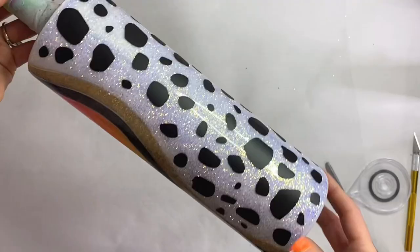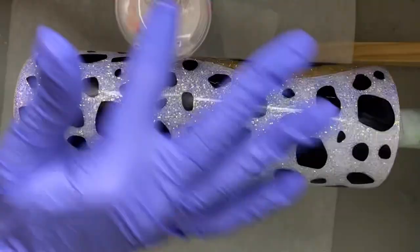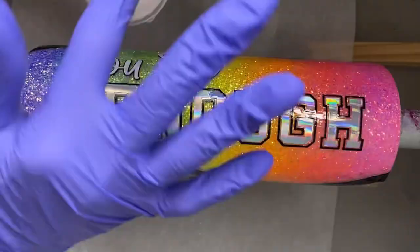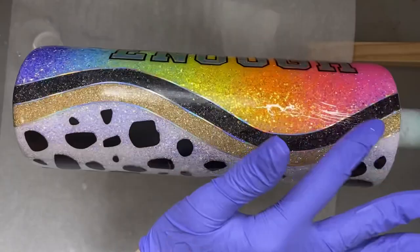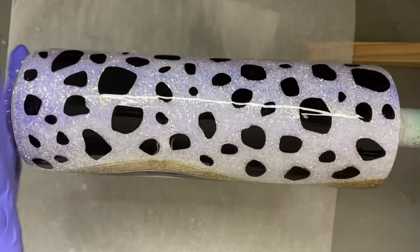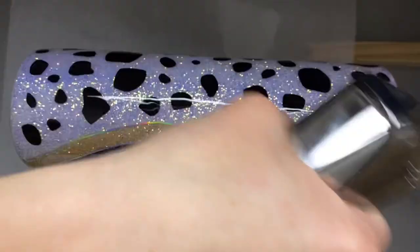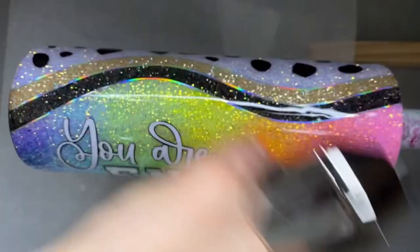I put a layer of Quick Coat because we had a lot of vinyl work, then I'm going in with our final two coats of epoxy. I added a little bit — I believe it was Echo from Chase Ray, a super fine glitter — to give the Dalmatian spots some shimmer and add a little more depth to the design.